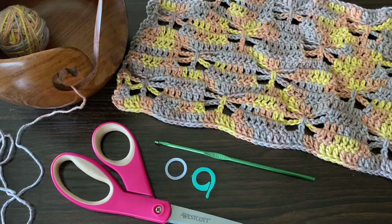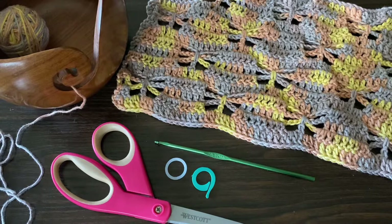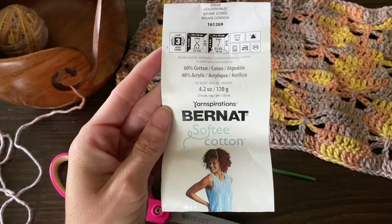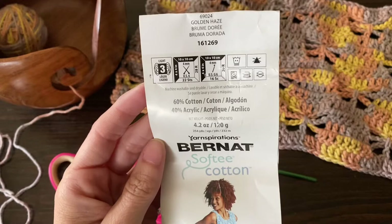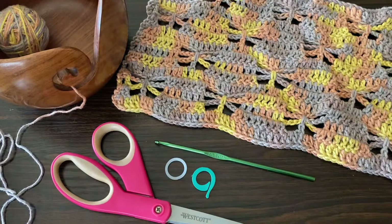Hey guys, so today we're going to be working on this butterfly stitch pattern. I'm going to be using this to turn this pattern into a pair of shorts that will tie up the sides. It'll go really well with the butterfly tops that are going kind of viral right now. You can basically use any kind of yarn and corresponding hook size, but today I'm going to be using a size F or 3.75 millimeter hook. I'm going to be using this Burnett Softy Cotton — it's 60% cotton and 40% acrylic. It's a size 3 light and it does call for a 4 millimeter hook, but I just sized down because I couldn't find a 4 millimeter. This is in the color Golden Haze. You'll also want a couple of yarn or stitch markers and a pair of scissors.